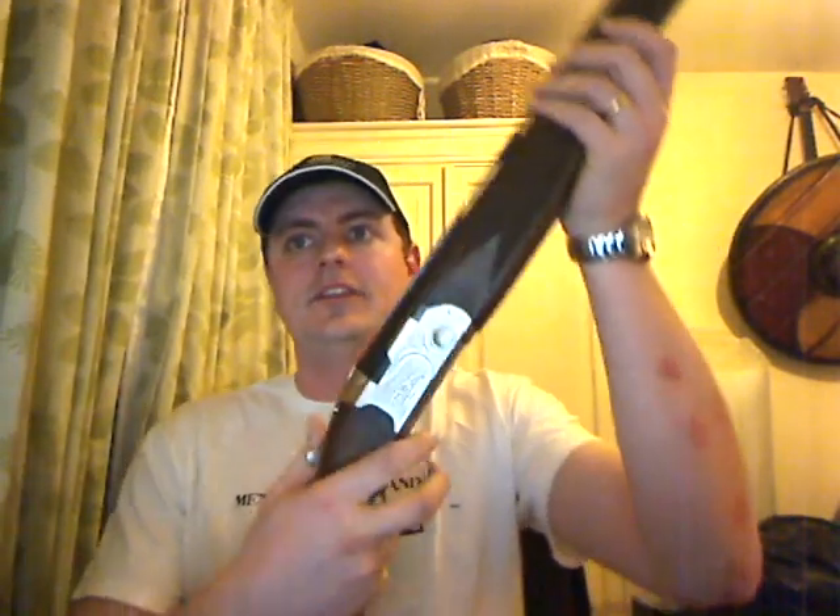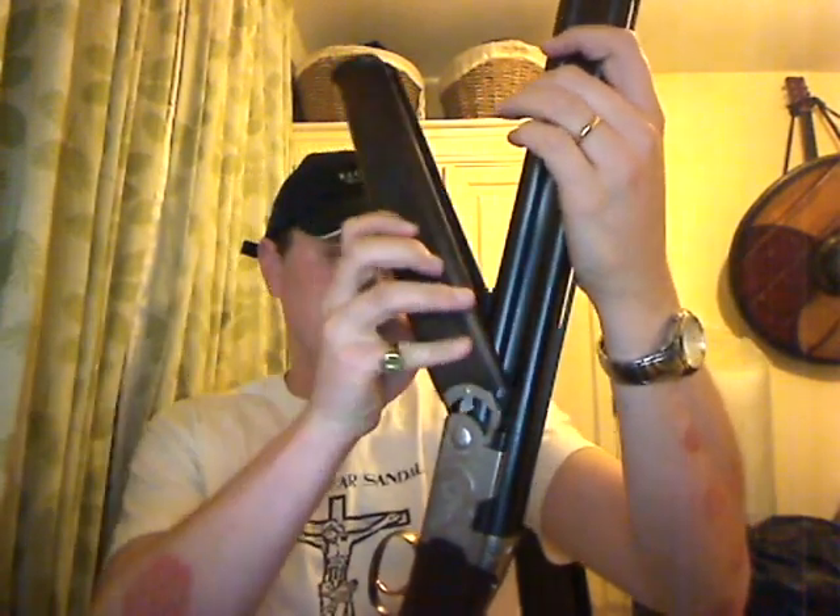This, by contrast, is my pride and joy. This is a Beretta 12-bore. It's single-triggered, over and under shotgun. It's what you guys would probably call a skeet gun, originally. Again, I point out these are snap caps — these are not actual real shells. It's a beautiful gun, absolutely amazingly constructed, and great fun to shoot. I use it to shoot pheasants, and I use it to shoot clays.